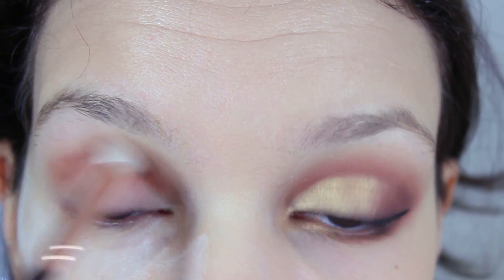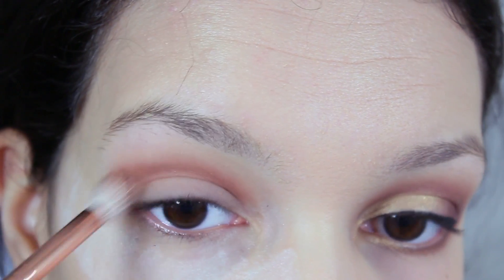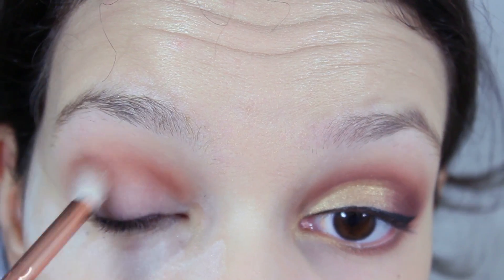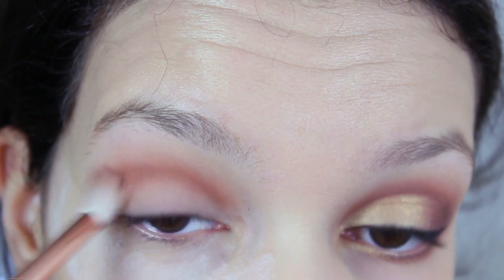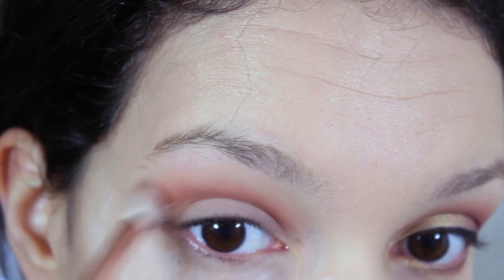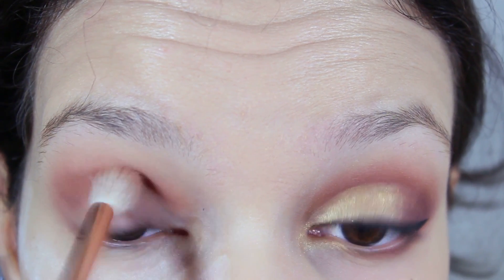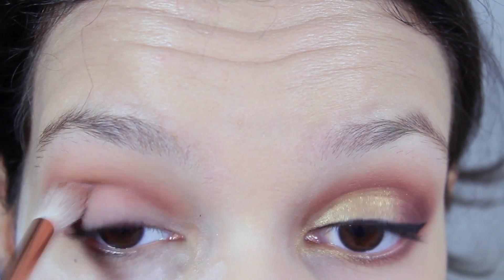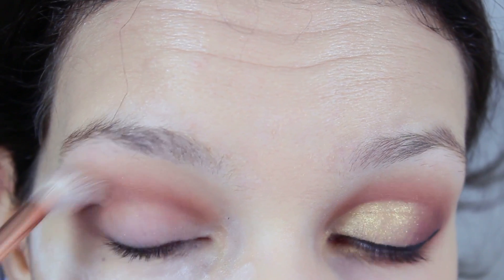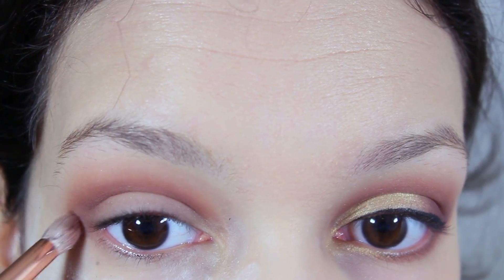And you're just going to blend those two colors together, building the crease by going back and forth with the two colors. With a crease brush, you're going to now add depth with a dark brown in that ending corner.